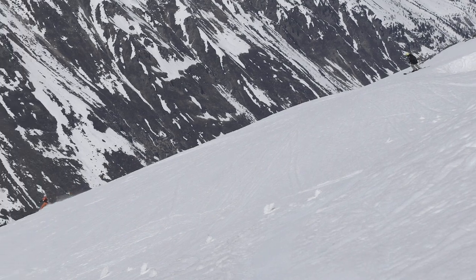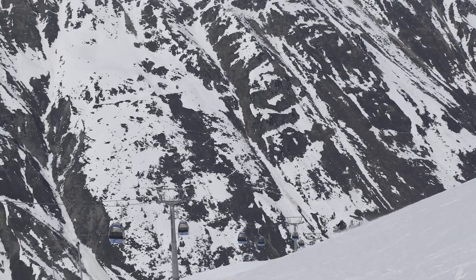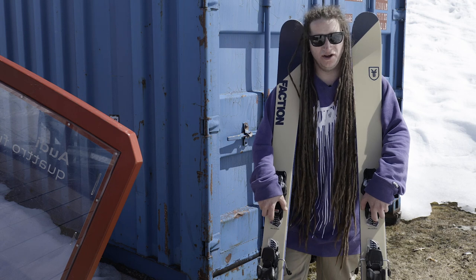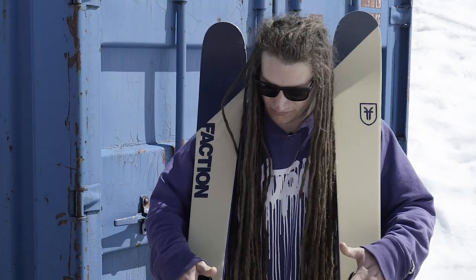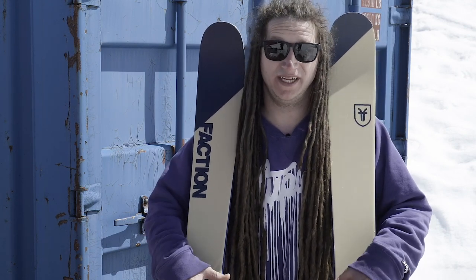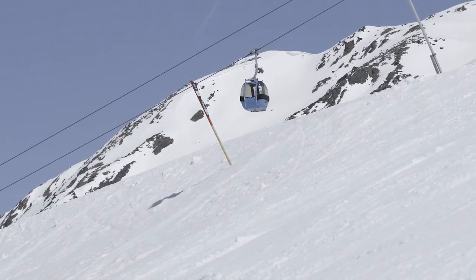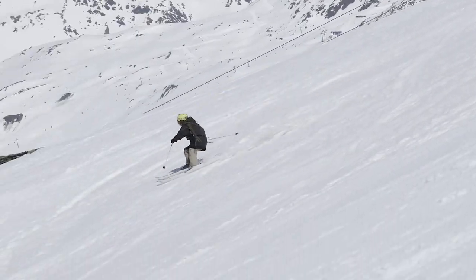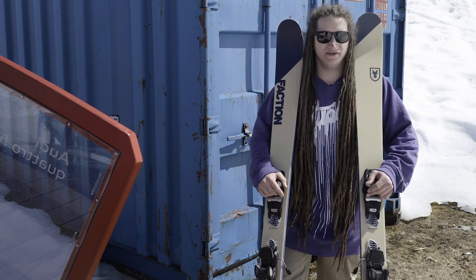Today I've been skiing the Faction CT 2.0 from the Candide range. We've got some very slushy, cruddy conditions, and being a little bit wider underfoot helped me stay on top of the snow — it made it a lot of fun with a nice surfy feel. The sidewall grips really nicely on piste and on harder snow, which was a surprise. The rocker in the tip and tail gives you a nice little butter zone to press onto the tail.